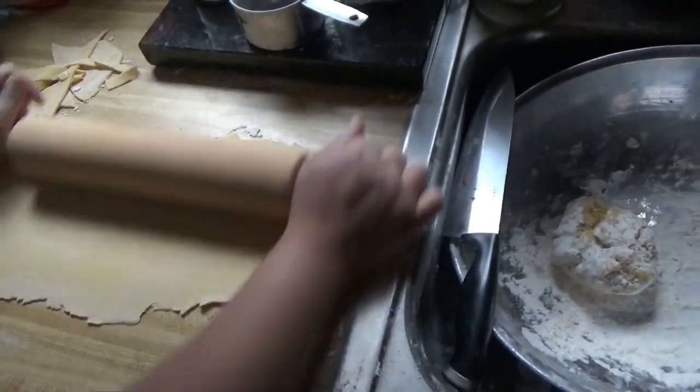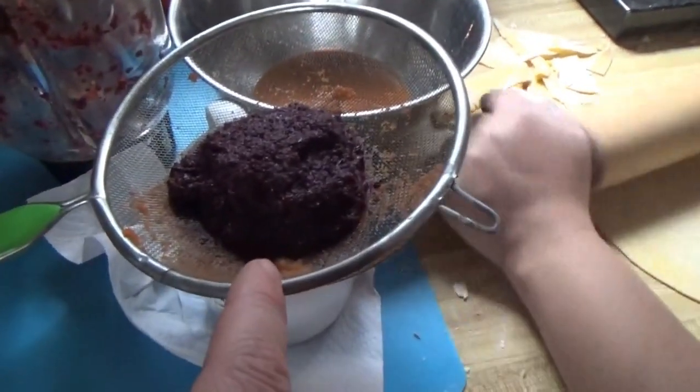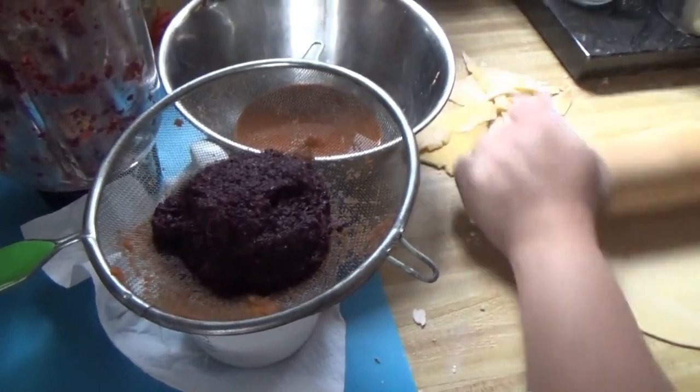And over here, you've got what? What's this? Blueberries? Yeah. You're gonna use blueberries? Yeah, I just need the color. Interesting.